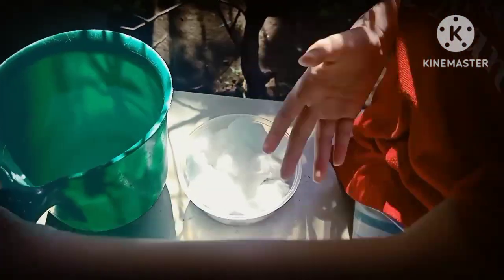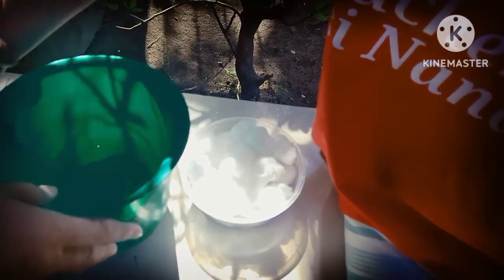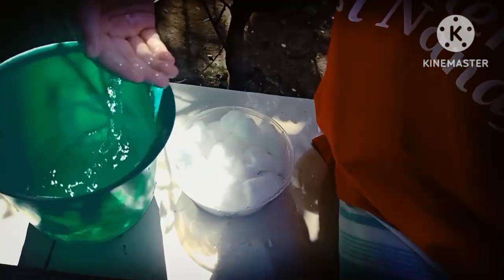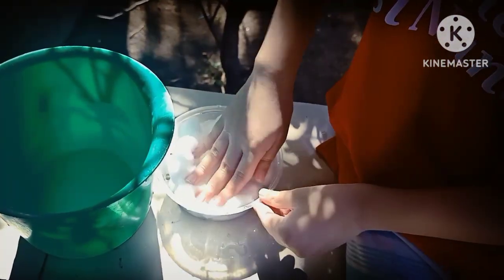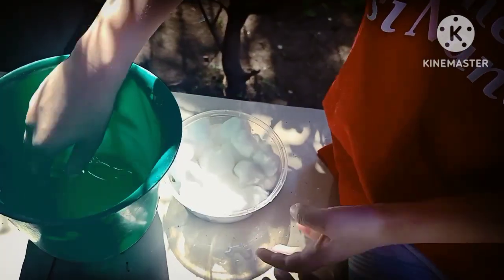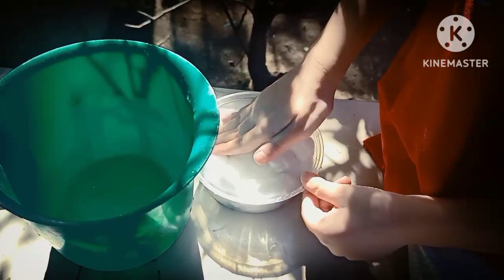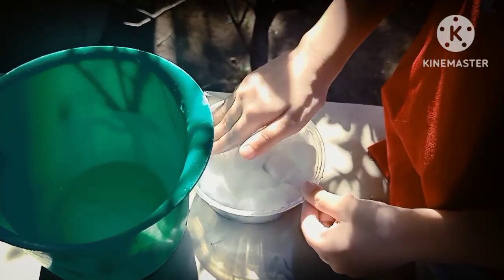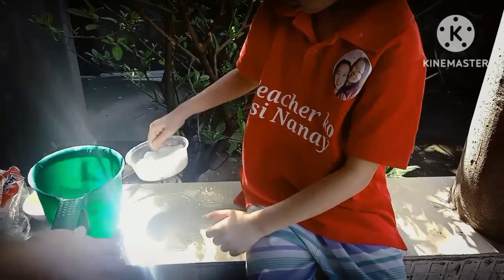Use your hand to spread the water — be careful not to add too much. Use your hand like this. Spread it. Wet the cotton well. What do you think? Yes.